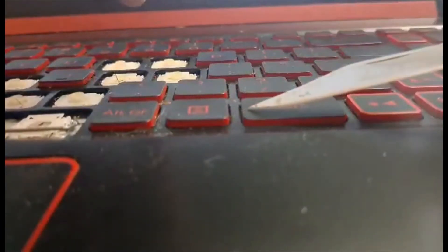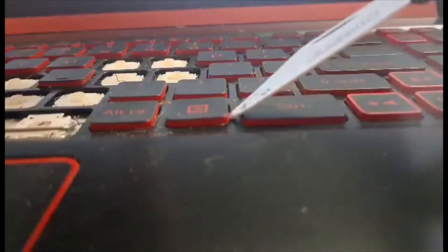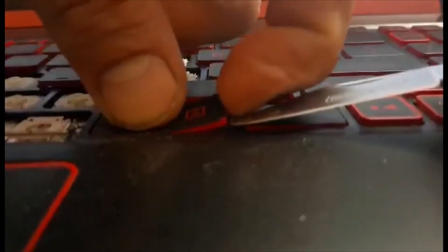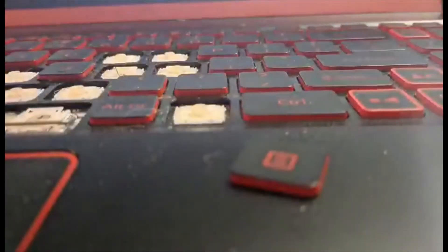Make sure your computer is turned off for this process. So I'll just put this underneath the key like this. I'm not going to pry it with the knife. I'm going to take my finger right here and just pop it up. And then there's a clip on the other side. Pop it this way and now your key is loose.